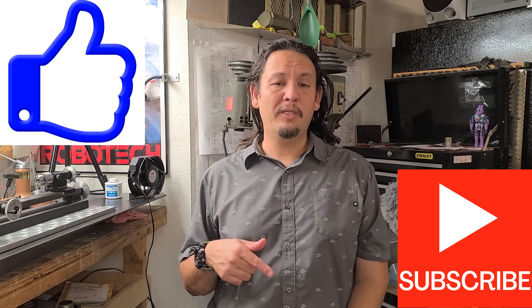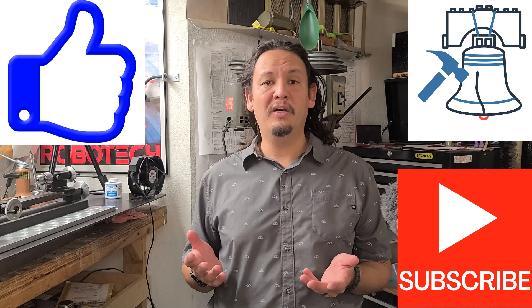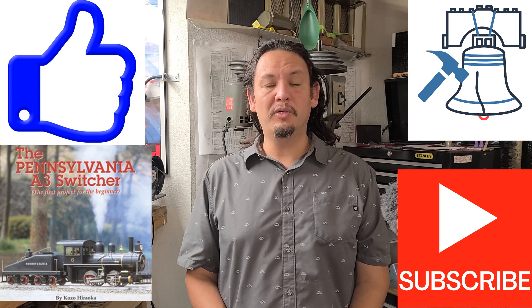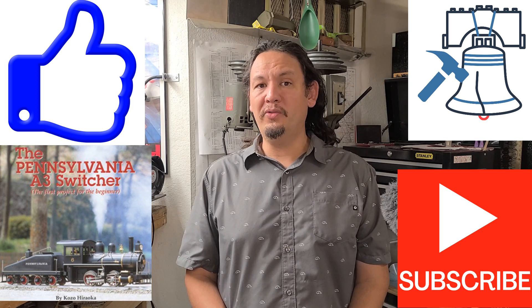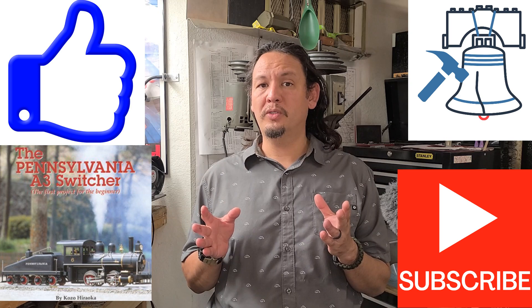Thanks so much for spending your time with me today. Hopefully you enjoyed that and perhaps found it useful. If so, please hit that like button, subscribe button, and bell notification so you never miss another journeyman tip or trick of the day, or an installment of my make and machining on the Kozo Hirooka Pennsylvania A3 switcher steam locomotive engine in three-quarter inch scale. For more, hit me up on Facebook, Instagram, and Pinterest, or find me at Lloyd Precision Makers. Until next time — have fun, stay safe, and keep making chips.